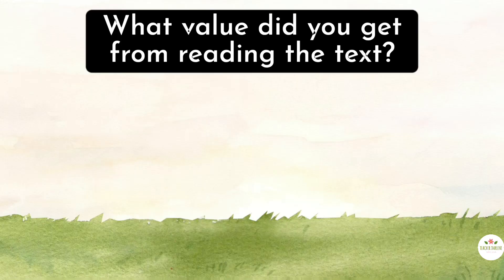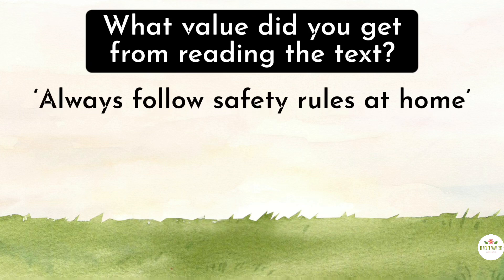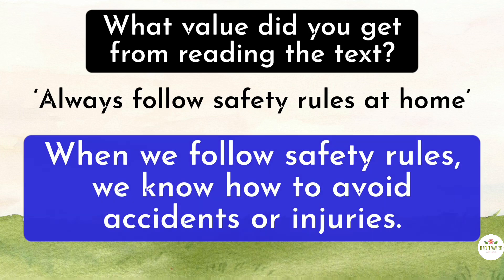What value did you get from reading the text? Always follow safety rules at home. Yes. When we follow safety rules, we know how to avoid accidents or injuries.